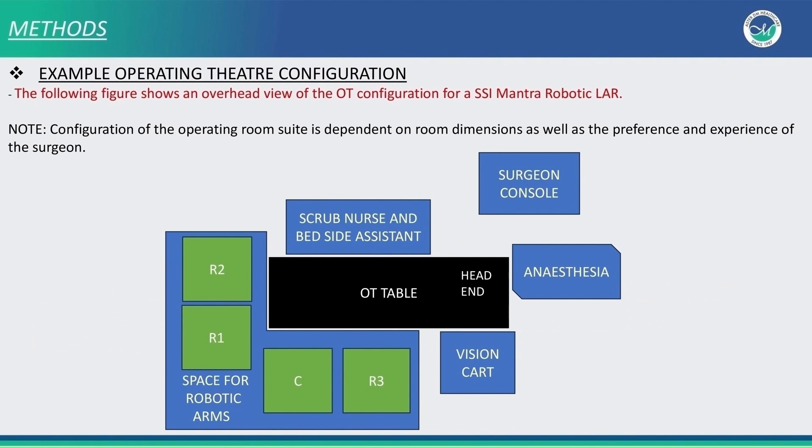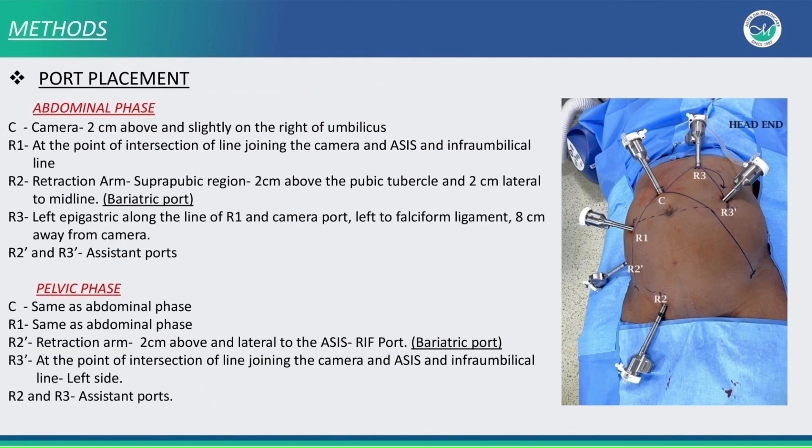This is an example of operative theatre configuration. An important point to note is we have given enough space for the robotic arms to maneuver. This photo represents the port placement. For both the abdominal phase as well as the pelvic phase, in the retraction arm we use a bariatric port to avoid external clashing.